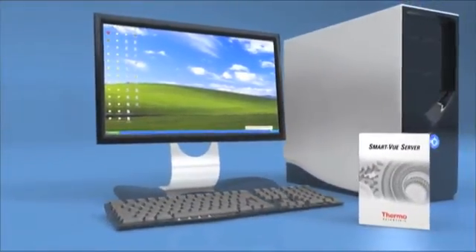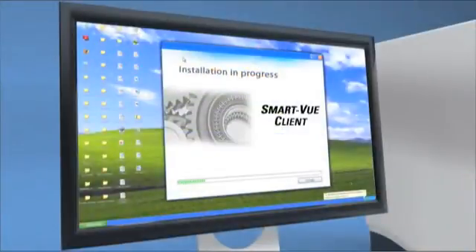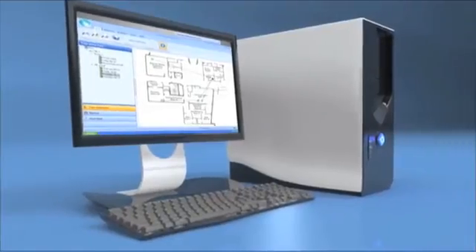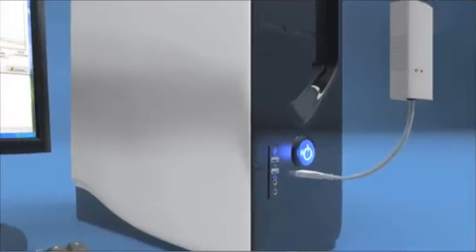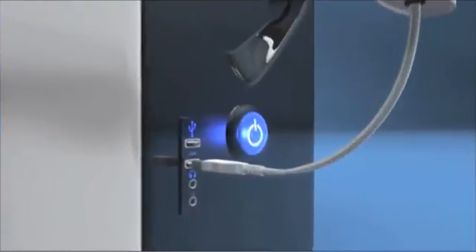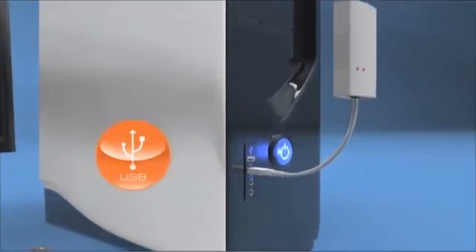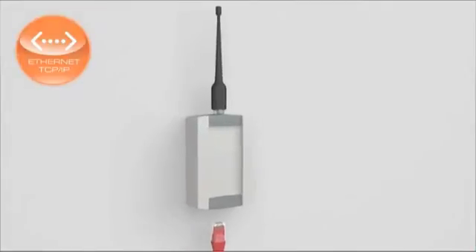The Smart View system is both easy to set up and modular. Start by installing Thermo Server software on your main computer. This software enables you to receive and analyze all the information sent by wireless modules. The wireless receiver can be plugged into the computer running Thermo Server, or elsewhere on the network.